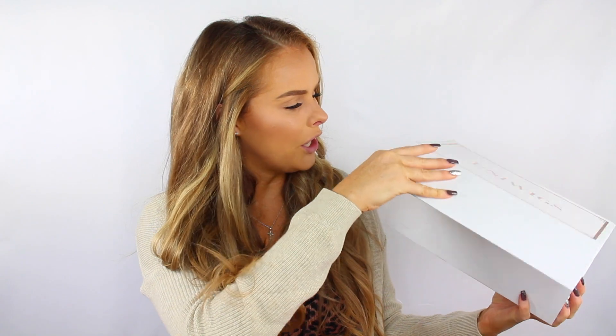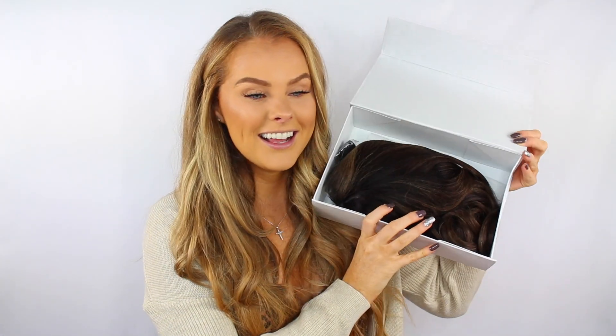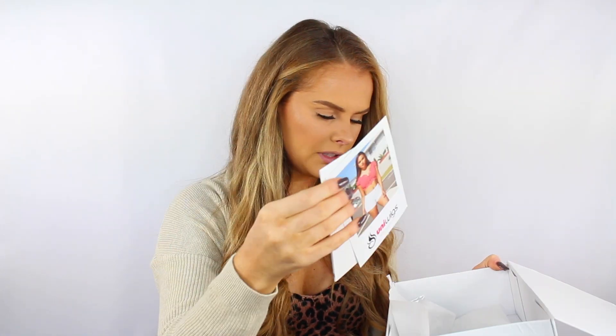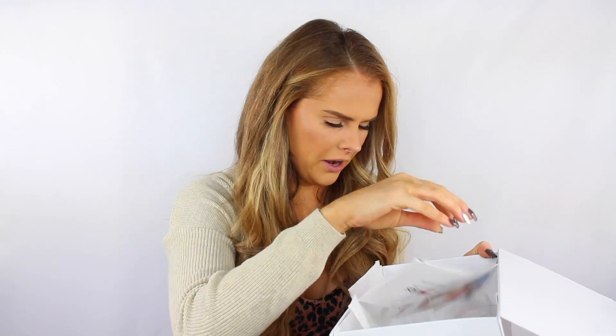It has a nice big sturdy box. You guys can see it's a dark one, and here is the wig inside. They have a strap for it, and also in here there's a wig cap. It also has these clips that you can put in if you want it to be tighter. But yeah, other than that, that's what's in there.